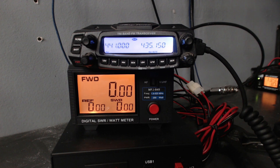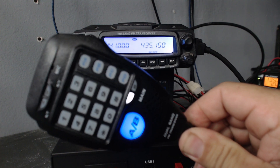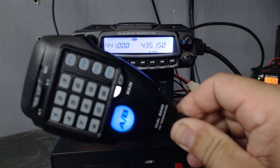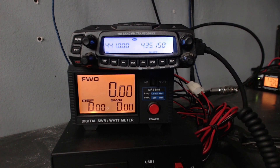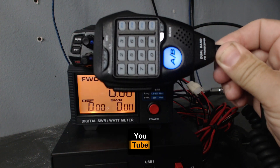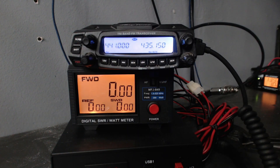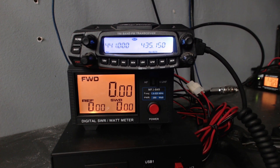Coming back a couple of days later because I could not find my microphone. I ordered a replacement on Amazon — it's not marked AnyTone anywhere and says 'dual-band FM transceiver,' but it looks just like the original microphone. I'll put a link to that in the description below in case you ever lose yours.